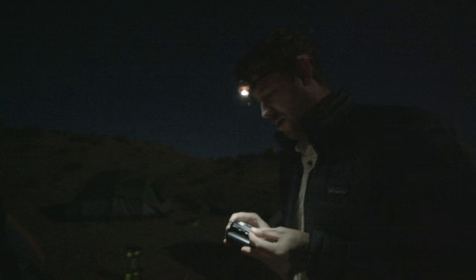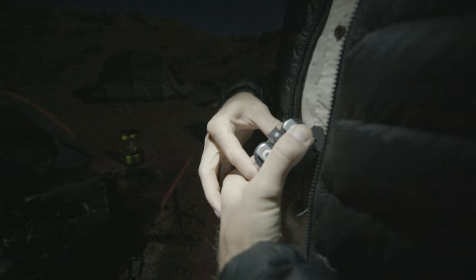We're in Terlingua, Texas. It is 6:15. We're gonna try to go back into the park before the sun rises, hopefully get some good light and then see where we go from there. We started in Terlingua, Texas — we camped there the night before and wanted to get up before the sun rose so we could get a good sunrise shot, so we headed into the park.